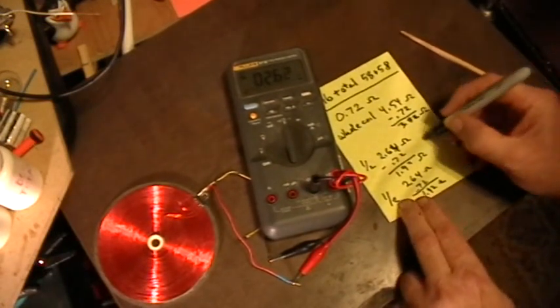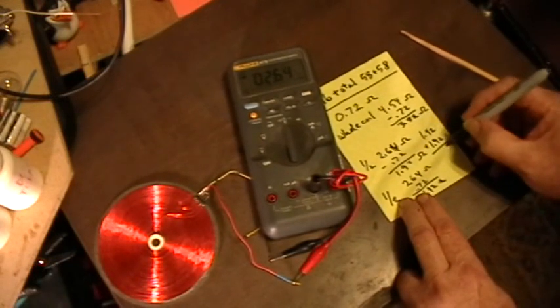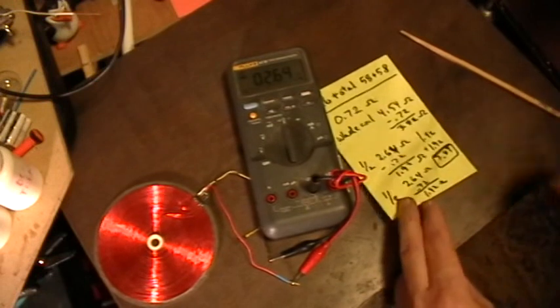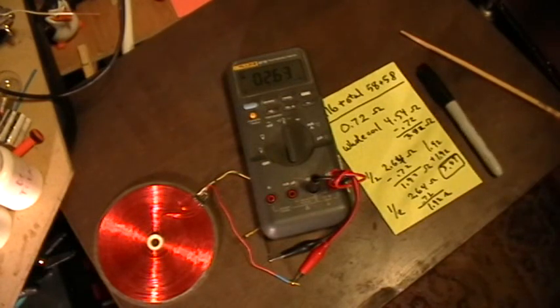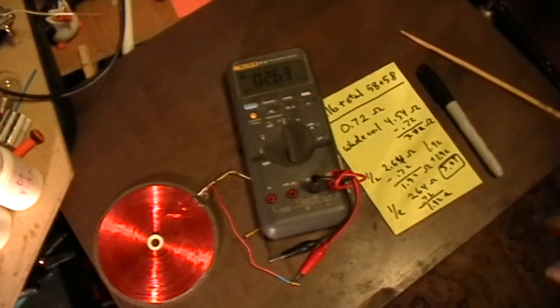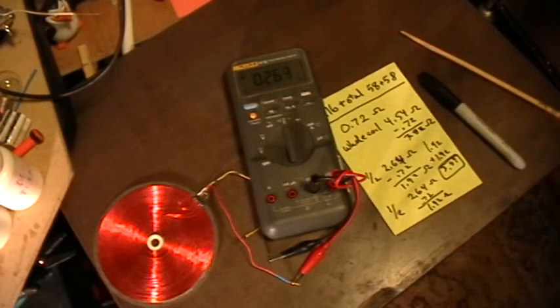Let's add that up: 1.92 plus 1.92 is 3.84 ohms. So, just as expected — if there is any magical resistance reduction in this setup, where is it happening? Each half of the coil measures 1.92 ohms, the whole coil measures 3.82 ohms — a slight error of two hundredths of an ohm. QED. Thank you for watching.